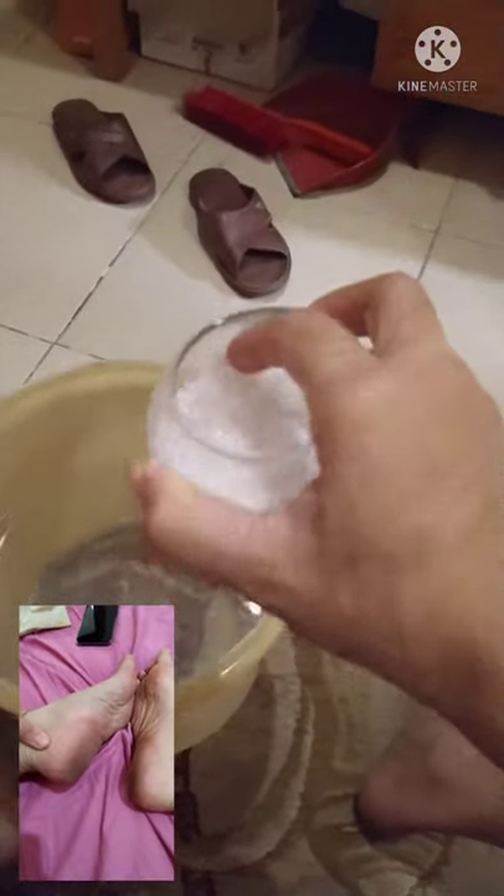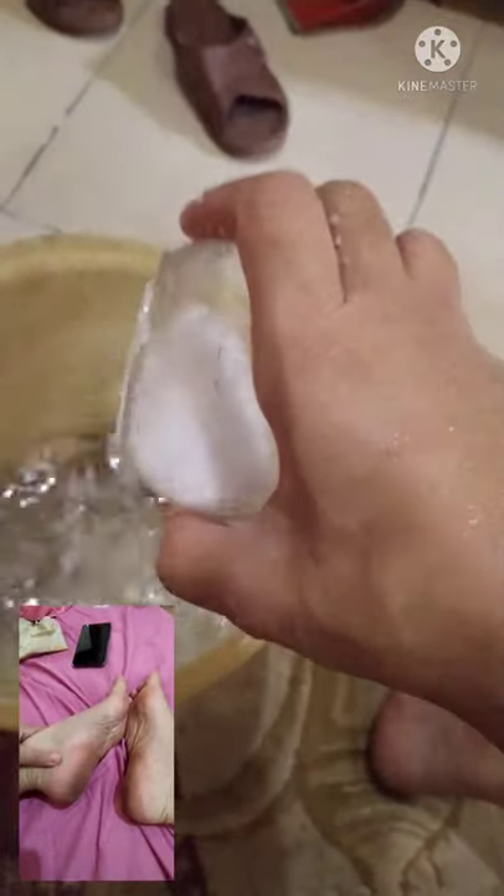Una, tubig na kaya ng paa nyo — gusto ko talaga mainit na mainit. Hugasan muna yung paa nyo, tapos ibababad natin sya dito sa tubig. Lalagyan nyo po sya ng asin or salt para lumambot yung paa.